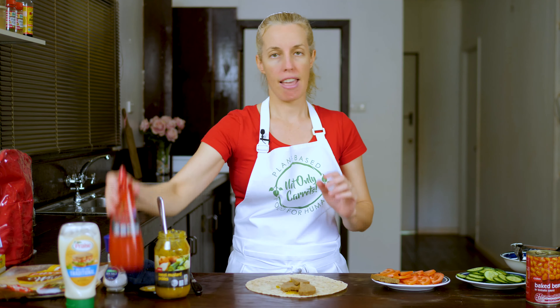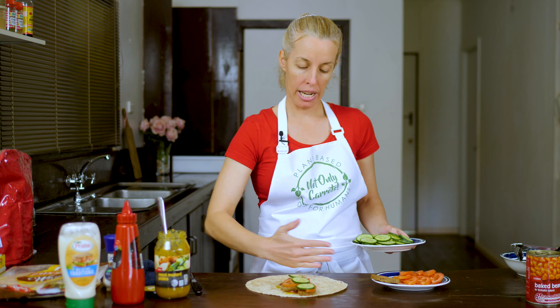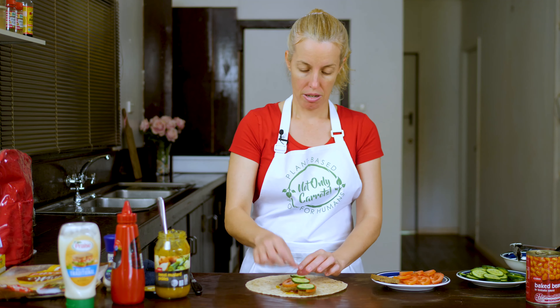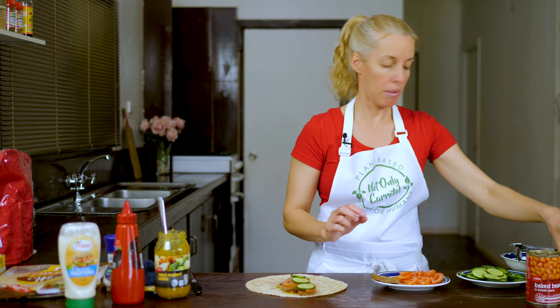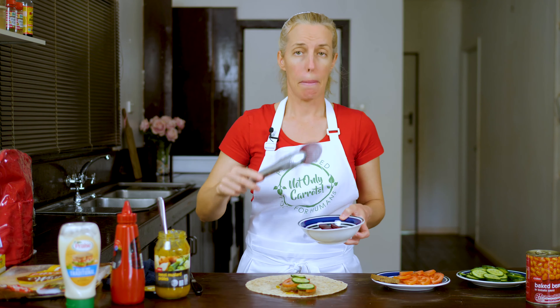Then get your little half moons of nut meat — just three of those, otherwise it's going to be too big. Add a little swizzle of ketchup or tomato sauce — barbecue sauce is usually vegan too. Then for our salad, follow the pattern with three half moons of tomato and some cucumber. I'm working so I don't fill the bottom section, because if you put your fillings all the way to the bottom you can't wrap it up properly. Just a little bit of salt, then put your beetroot on top.